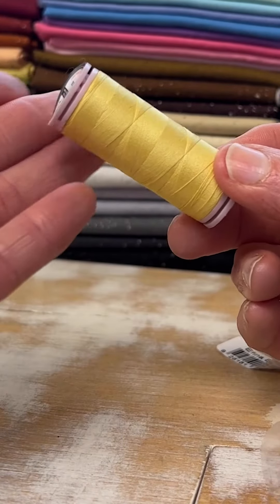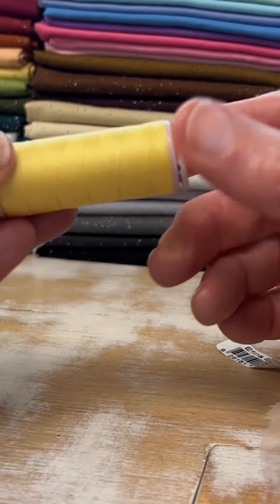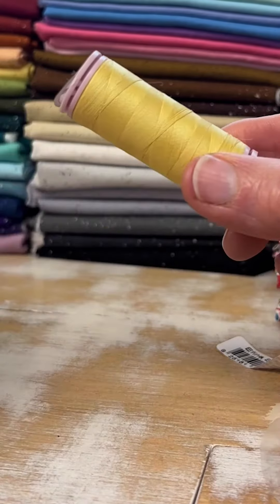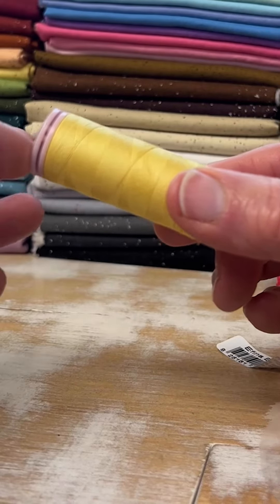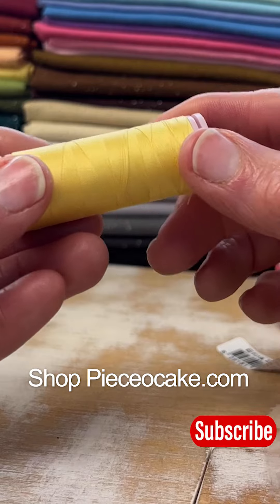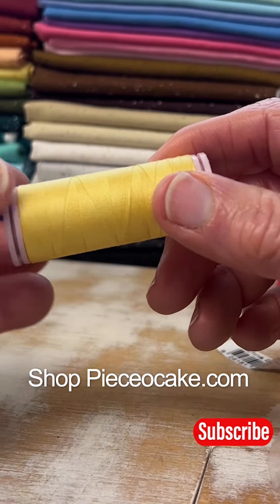Pretty cool, right? I suspect other spools have the same little piece of thread sticking through. I have no idea why it took me this long to find it, but it did — and maybe it's taken you this long too. So there you go, happy stitching!